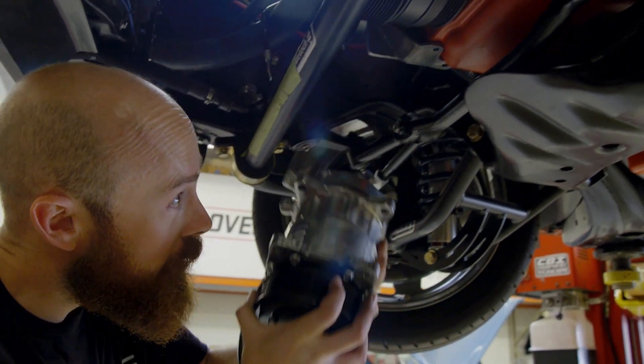Looks like we got a good fit there. What I'm gonna do is take these out, radius some of the corners — kind of a final prep before we coat those — and then we'll throw them in for the final install.